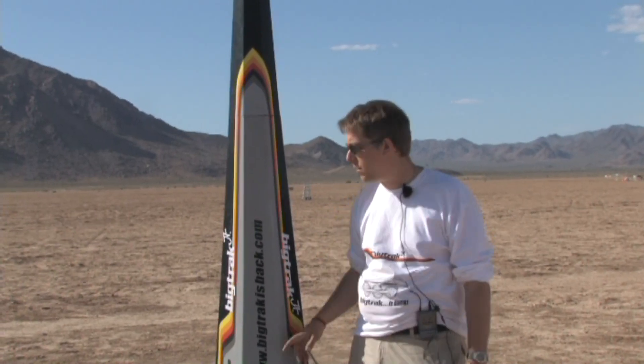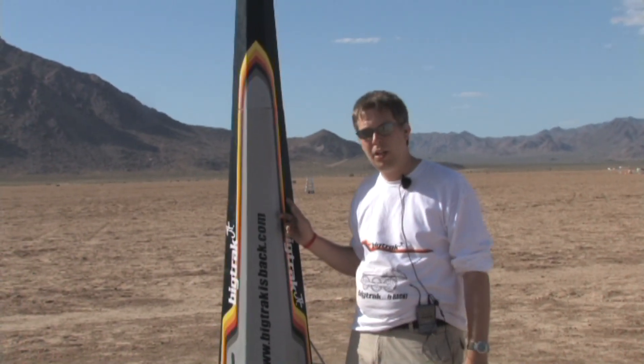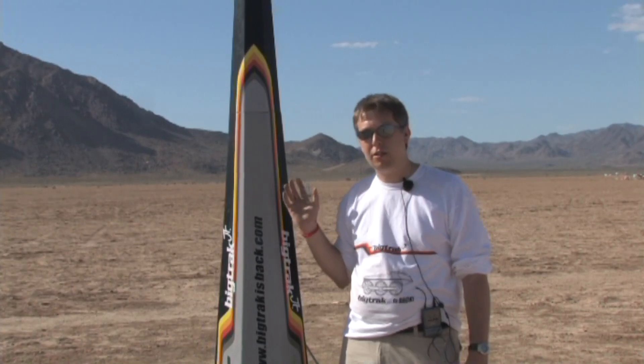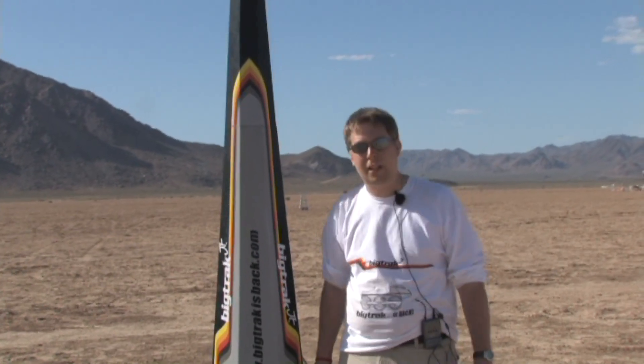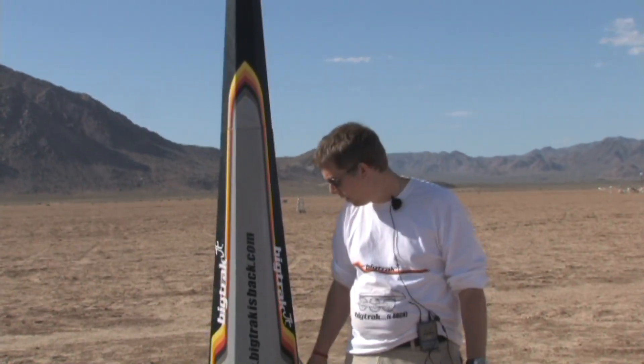My name is Ben Jarvis, I'm from England and this is the X-18 Samurai. It's approximately two times upscale of another ducted cone rocket that I built about five years ago called the Katana. Though that didn't have fins, this has got fins — or RSO pacifiers as I like to call them.